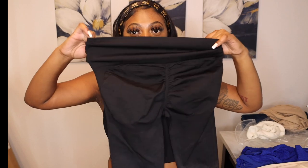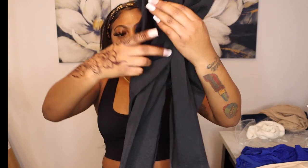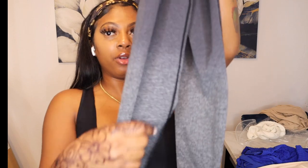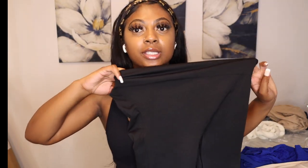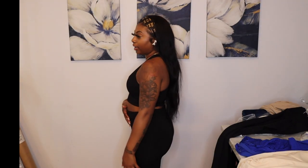The next item is these leggings — the ones that make your booty pop. I don't have a matching shirt so I'll put them on with what I have. The material is really thick, with a thick waistband. These are a size large. Let me turn around so y'all can see — they've got gray at the bottoms. These are definitely workout leggings.